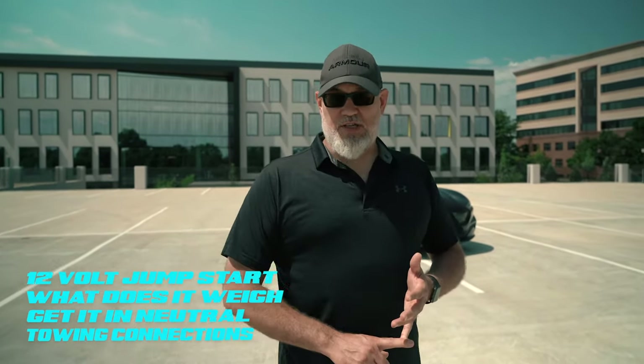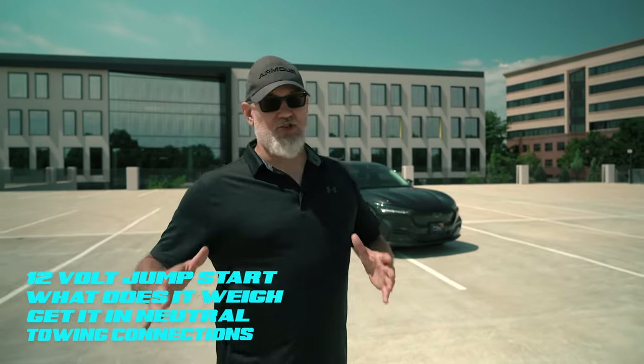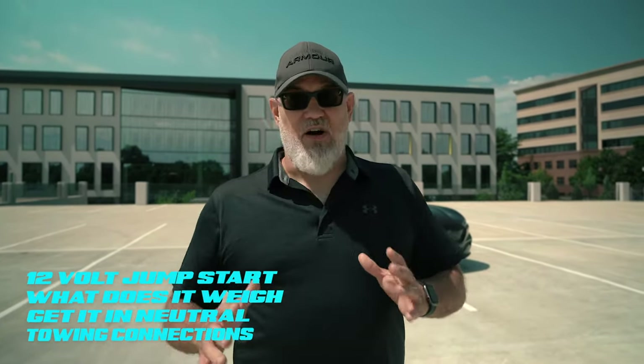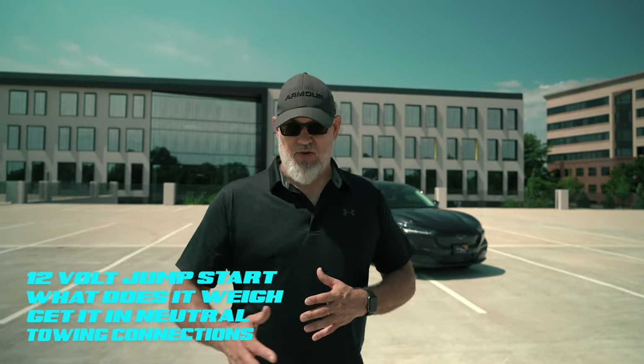I'm going to put this thing on a scale and show you what it weighs. There's a giant misconception about how heavy these vehicles are. EVs are heavier than ICE vehicles — internal combustion engine vehicles — and we're going to clear that up.